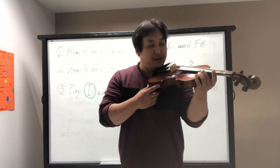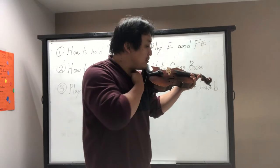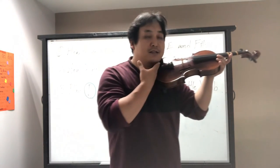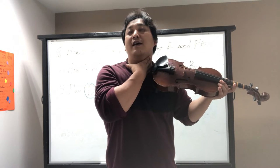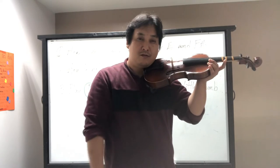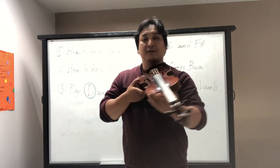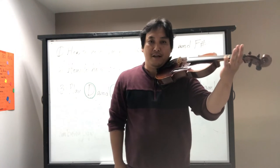Make sure it's not too far — I don't want to see too much space. Make sure you're holding it nice and close, touching with chin, neck, and shoulder. The violin shouldn't be too centered — aim for about 45 degrees to the left-hand side.